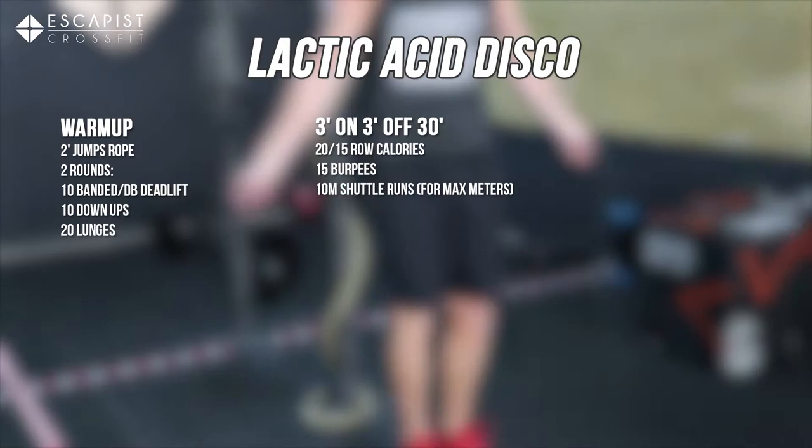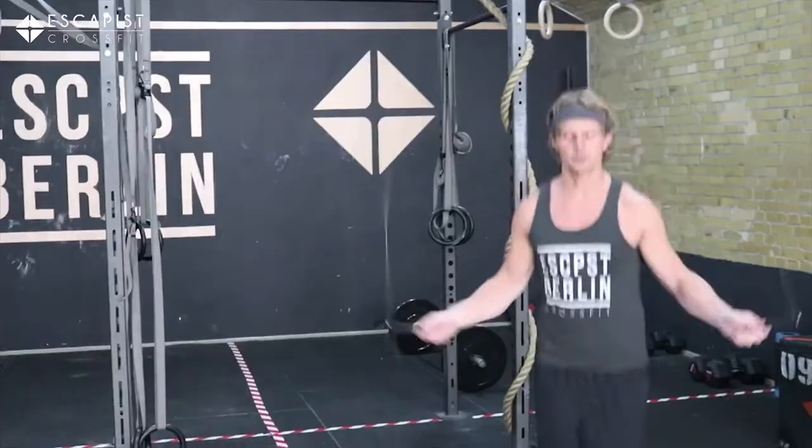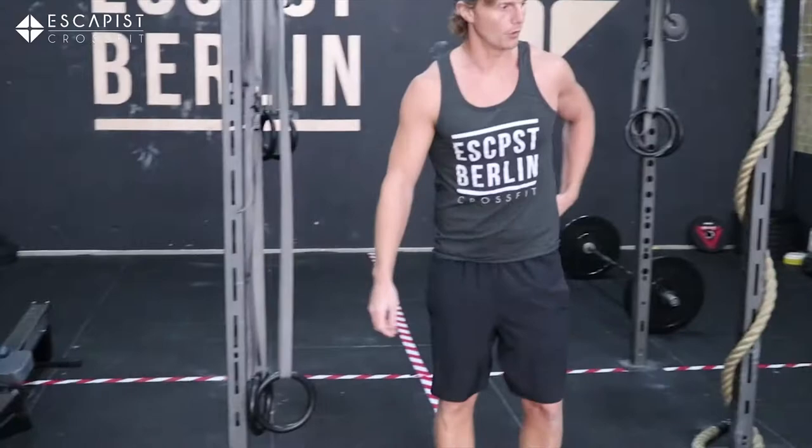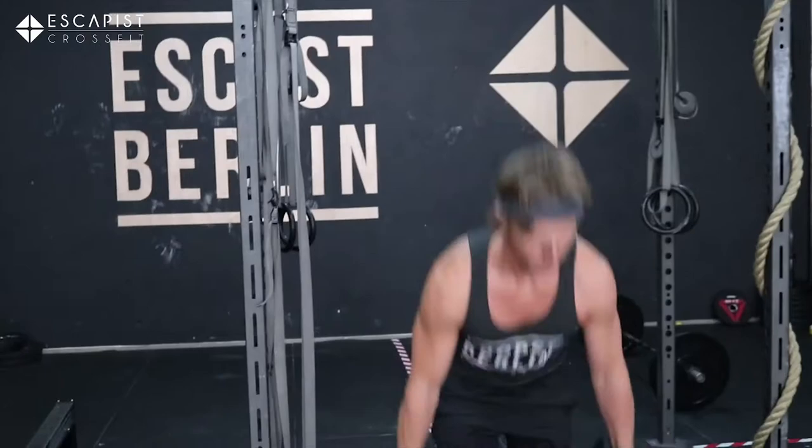Before we get into that, let's talk about the warm-up. We're going to warm the body up initially, just get the heart rate up and start moving with two minutes of jump rope - nice and gentle, maybe working in some double unders as we progress.